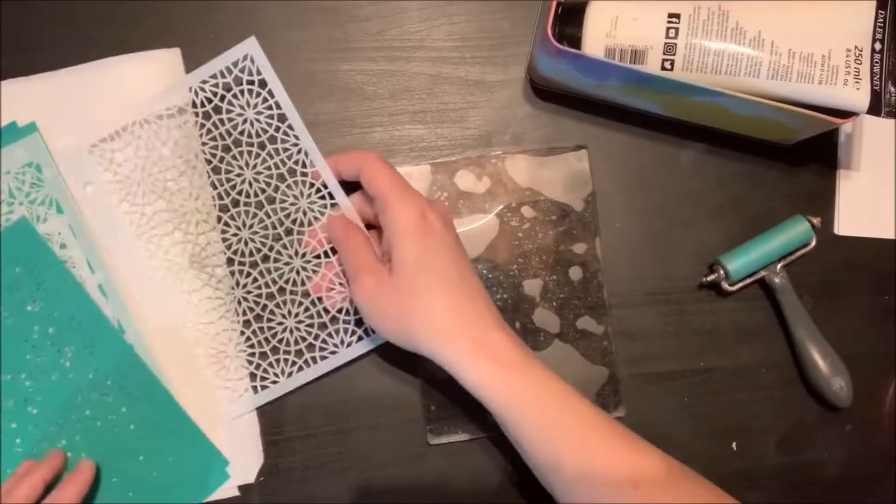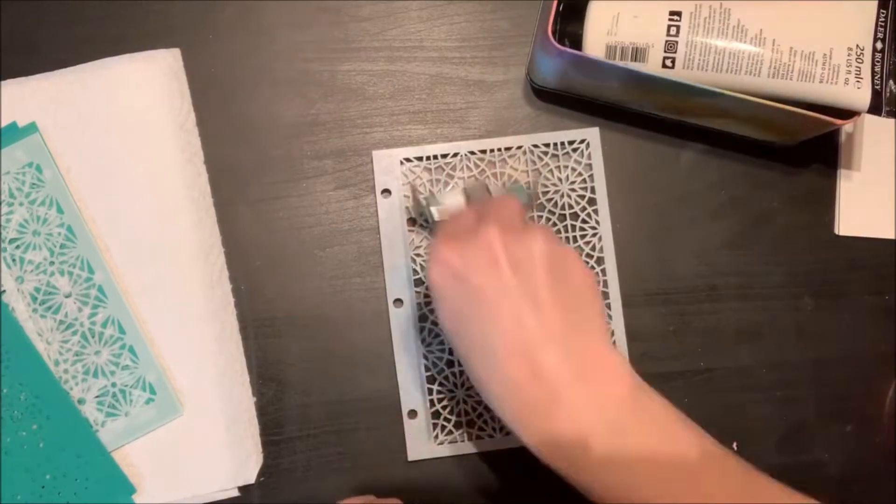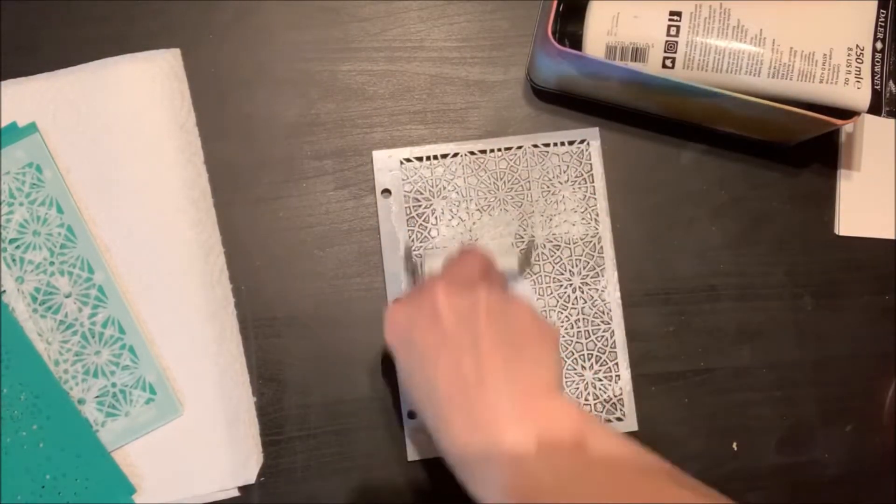Hi everyone, it's Nicole here today with the Vicki Booten design team and today I'm going to be making some paints using a jelly plate and some Vicki Booten acrylic paints.